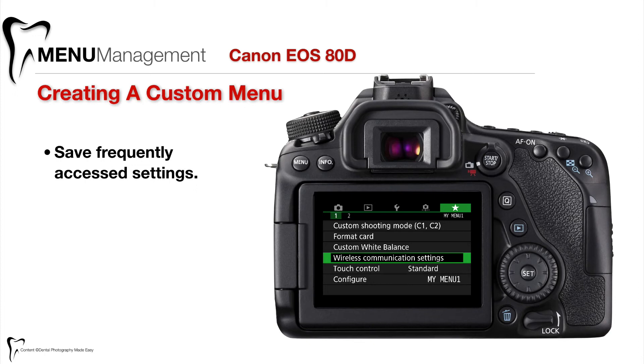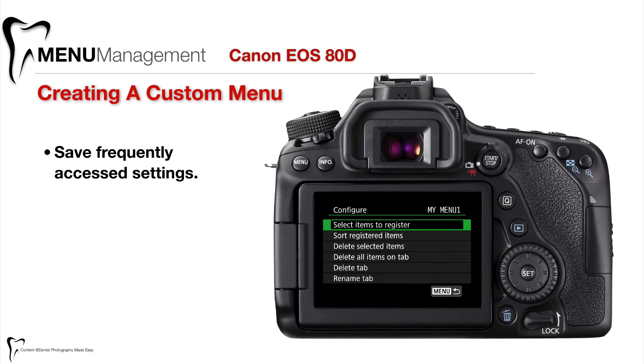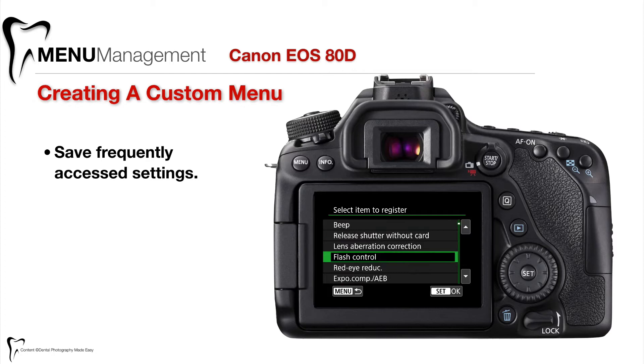It's really easy to set these up and will improve your productivity when working with the camera. The way you set this up and add things to this menu is go down to configure. If you press or tap on configure, you can select items to register — and by register they mean add to the custom menu. You can scroll through the menu and pick an item that you want to add.